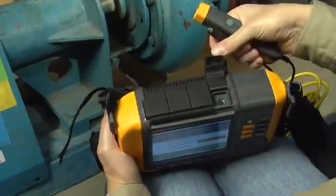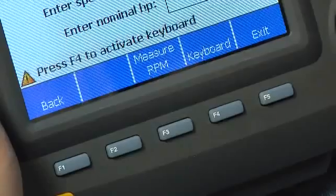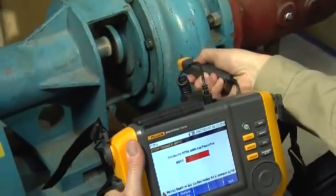Connect the tachometer cable to the first connector at the top of the tester. Hit F3, and when you see the green light on the laser tachometer, push the button and point the laser beam to the shaft where you want to make a measurement.